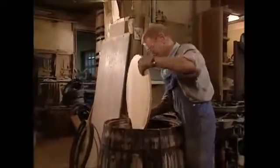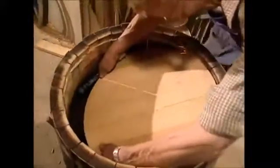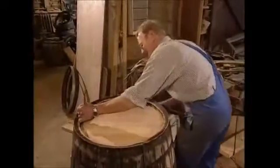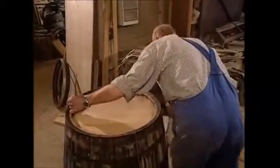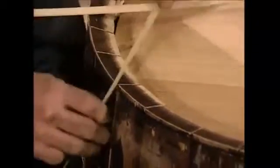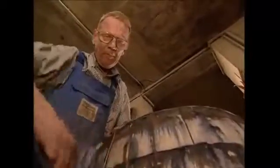To fit it, the hoops that have been holding it together have had to be removed. He inserts the disc and then replaces the hoops and tightens it all up again. Then, just to be sure it really will be waterproof, he sticks straw into the gaps between each stave.